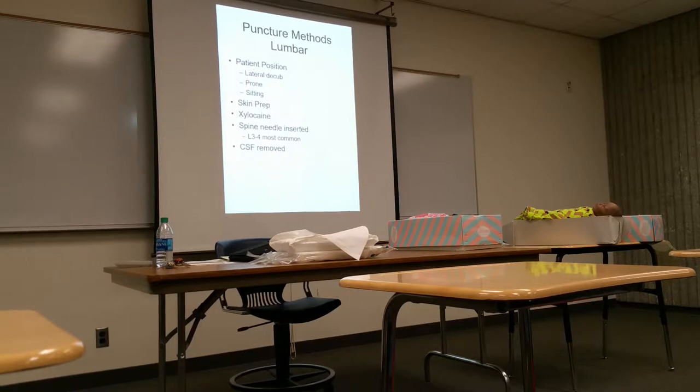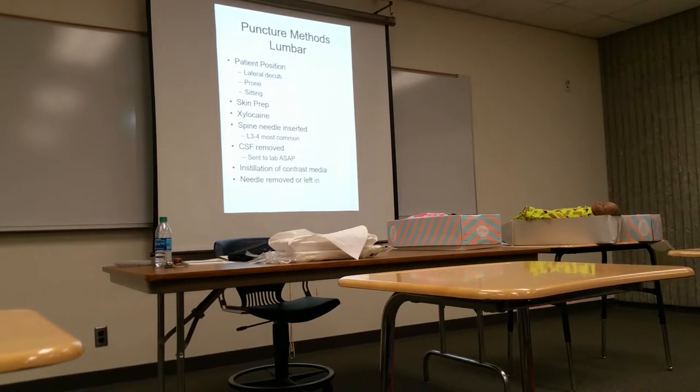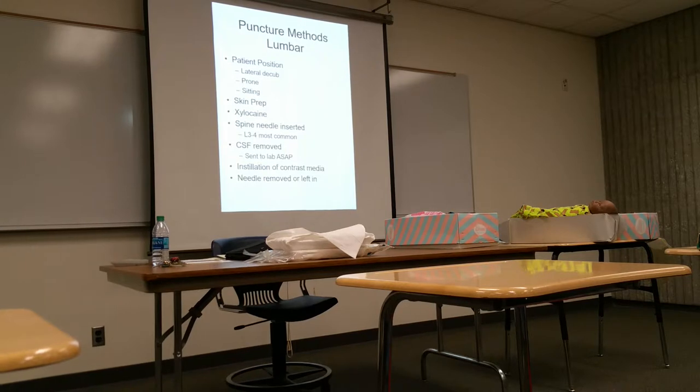We'd call out to the back of the lab 'spinal fluid!' so they would know to start testing it immediately. They need to — it does break down quickly. If it sits there and is forgotten about, you'll have to repeat the procedure. So it is removed to the lab right away, and then contrast media is instilled into the subarachnoid space.